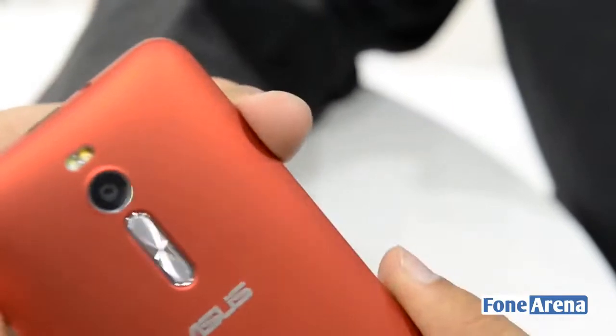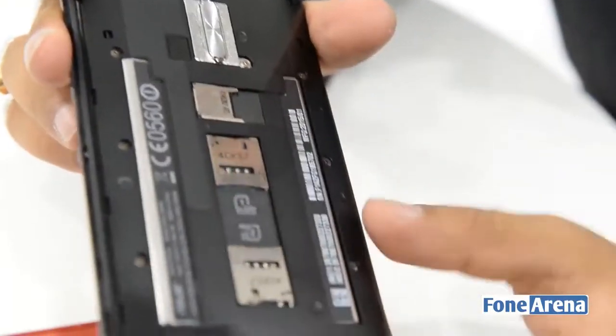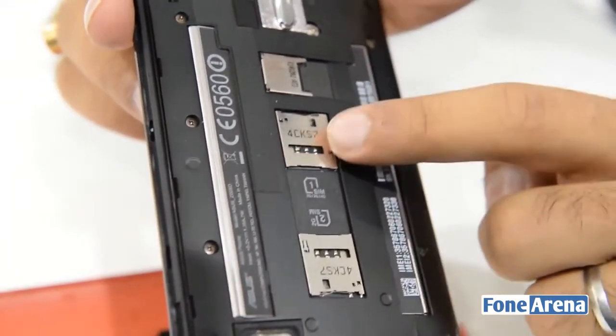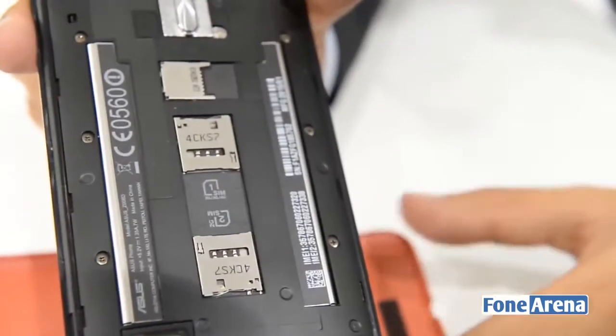The back cover is removable. Opening it up you see that there is support for a micro SD card slot for expansion. There are also two SIM card slots but 3G is supported only on one of them. This first SIM card slot also supports LTE, so you're covered in that case as well.